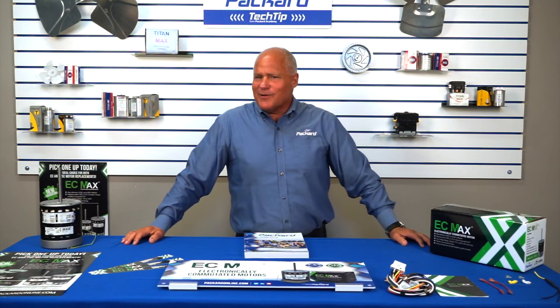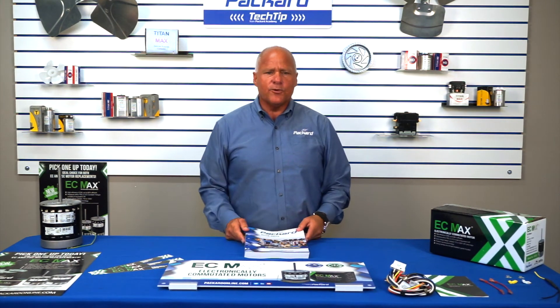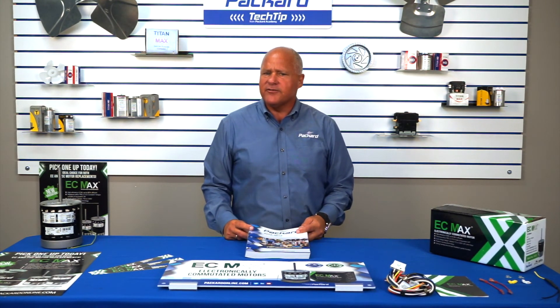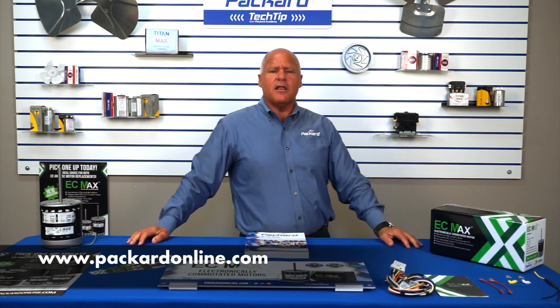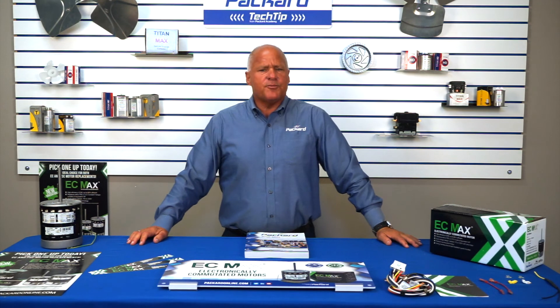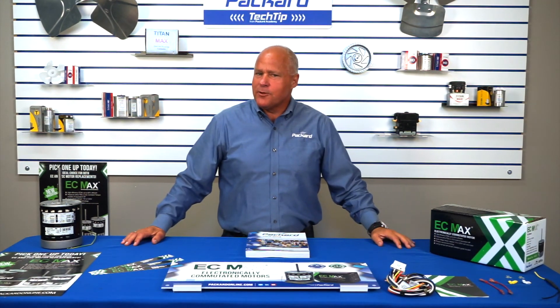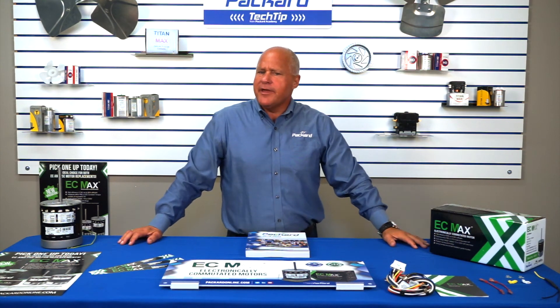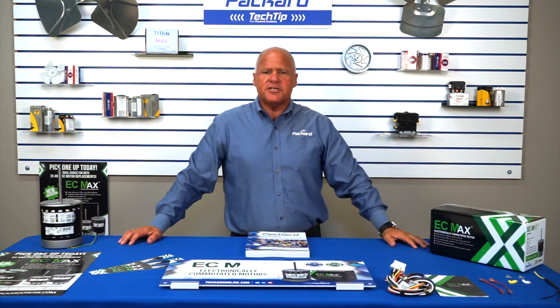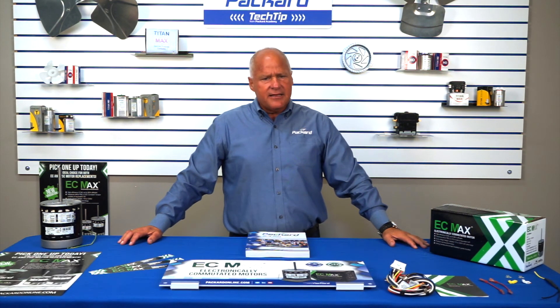One of the things we're known for here at Packard is our legendary support. The EC Max comes with a two-year warranty. The warranty procedure can be found in the back of your full line catalog as well as on the website at www.packardonline.com. Use the pull down menu under the support tab, then select terms, policies, and procedures. To our distributors, we can provide you with banners, shelf talkers, and gondola headers, as well as flyers. Just contact your regional manager or call your customer support team member at 800-334-1769 and they can get you what you need.